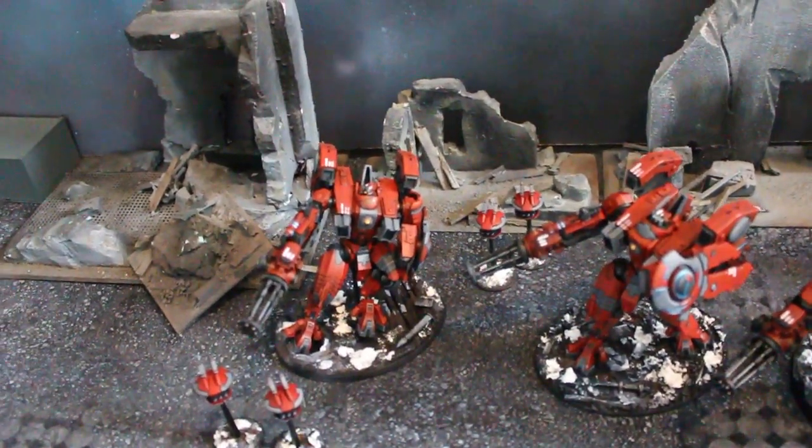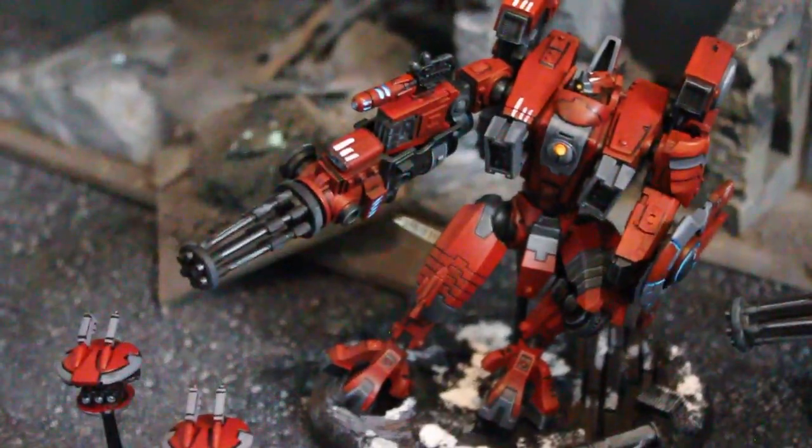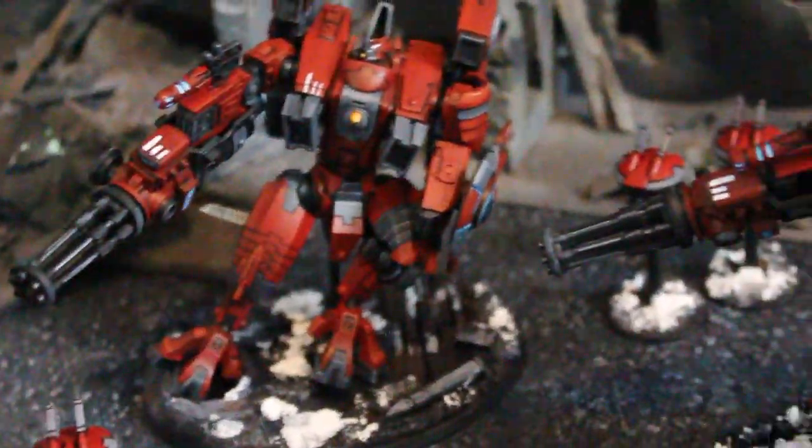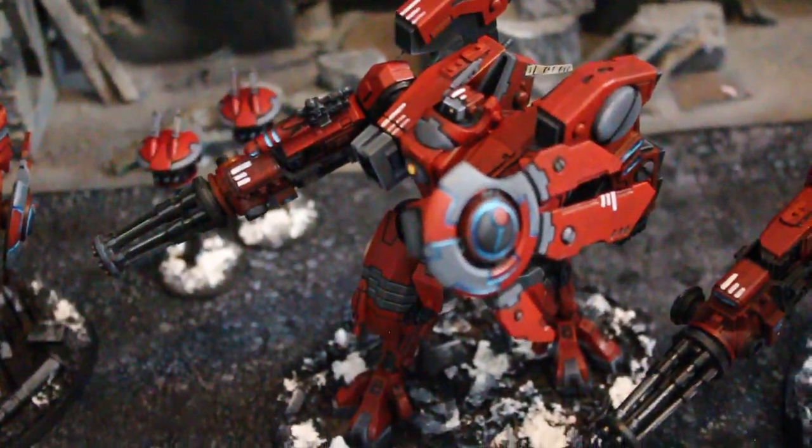First off, these things have some pretty cool action poses. Look at this guy. He's like sliding away, and this guy is charging, and I don't know what this guy is doing.